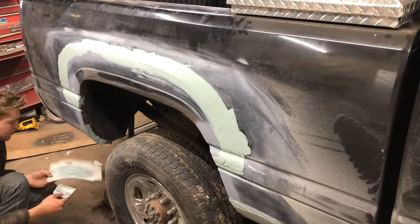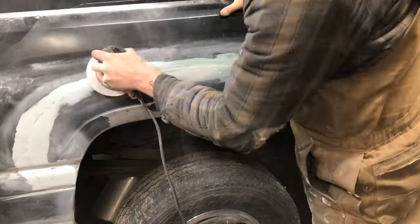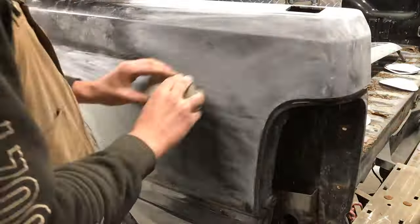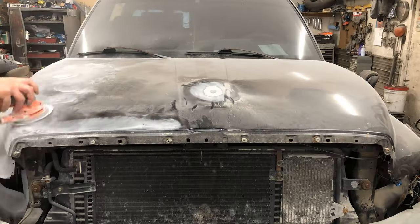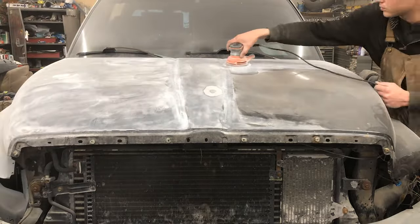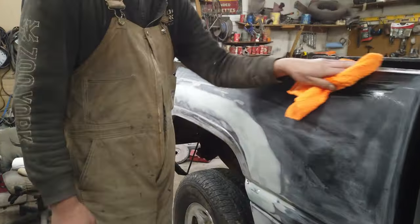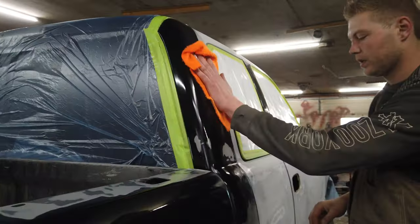Next was smoothing everything out with a few rounds of body filler and sanding. Then wiping the car down with rags and a product called Final Wipe to remove any leftover contamination.